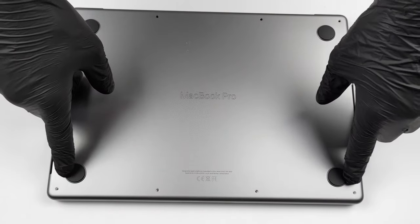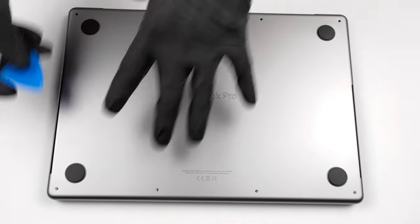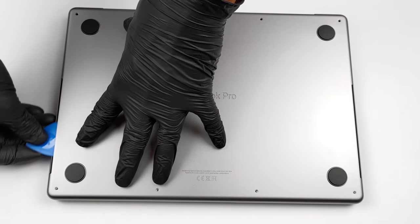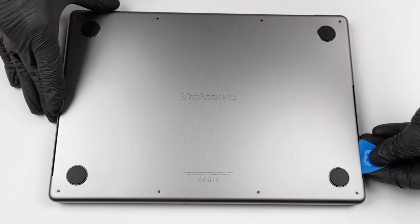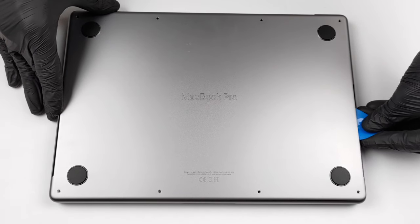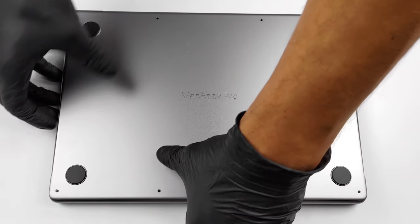To get inside of this device, you need to undo 8 pentalobe screws. After that, release the two clips holding it to the chassis by prying it through the two cutouts on the sides. Then pull the bottom panel and it will come off.